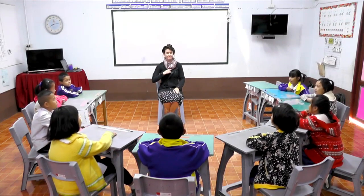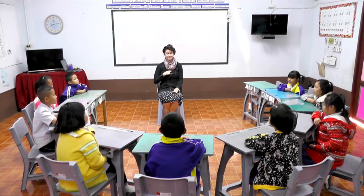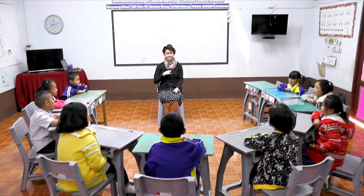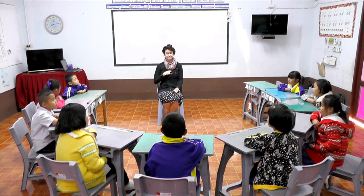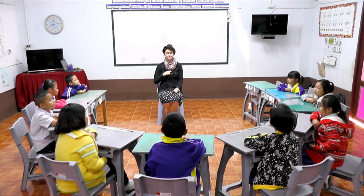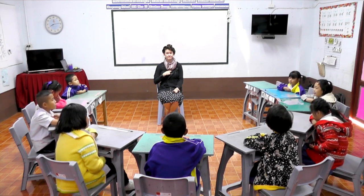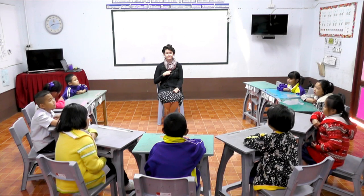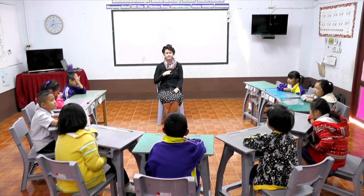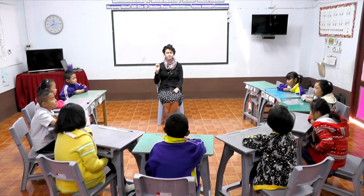That's right. Two fingers. Find our heart center. Left hand in our lap and close your eyes. Feel for boom, boom, boom, boom in your heart center.